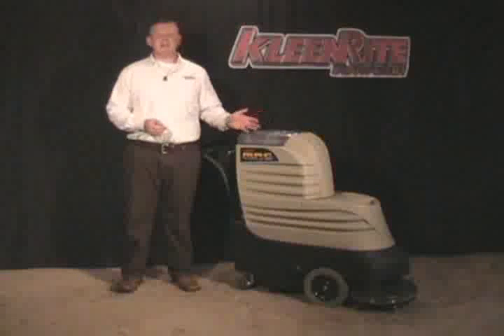Now that we've talked about MAC, let's see him in action.